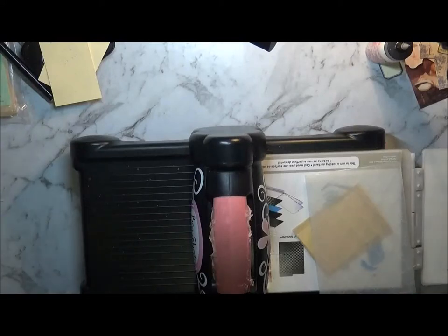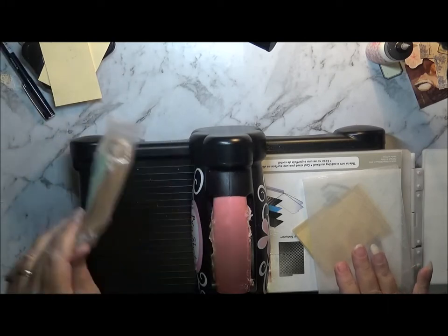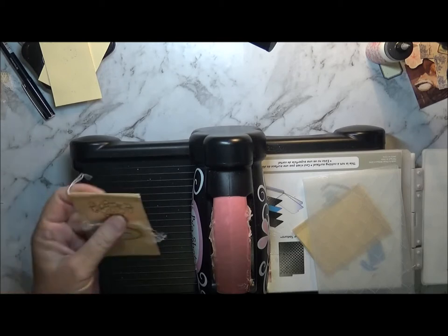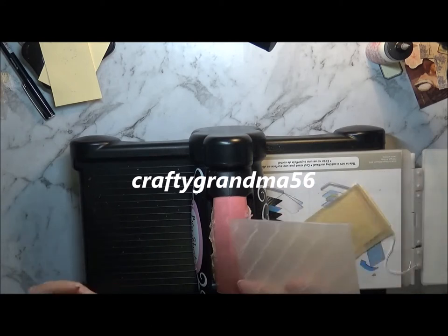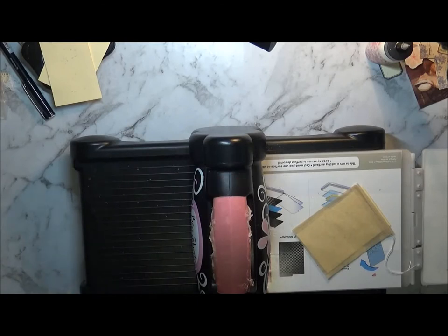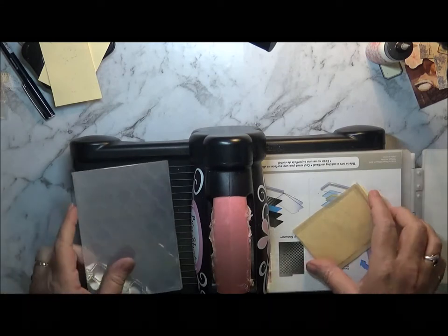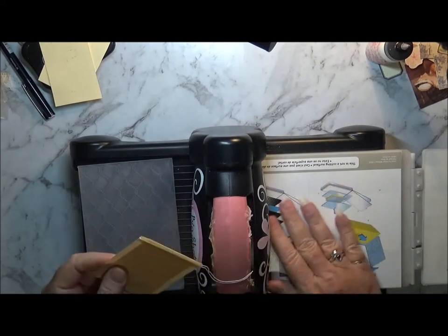Hi everyone, it's Wendy. I'm still playing around with some of my tea bags because I still have quite a lot. In the first video when I said I was embossing on them, I was using the powder to emboss. And then CraftyMumF56 thought that I was using the embossing folders, and then I got another comment from Deb Sutcliffe. I thought I'd come on and have a go and see if you can do it, because I'm still in that experimental mode, aren't I?